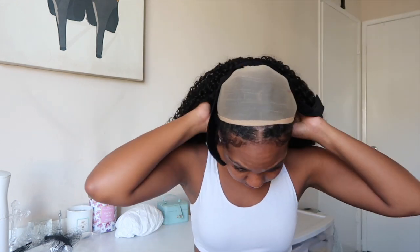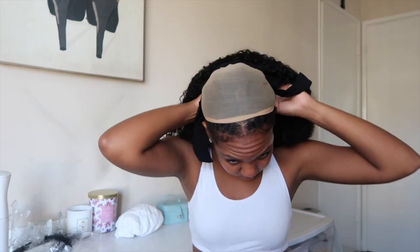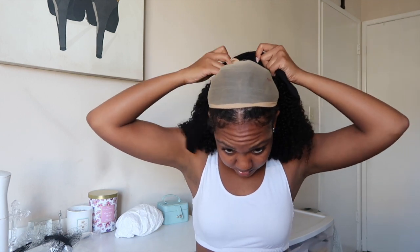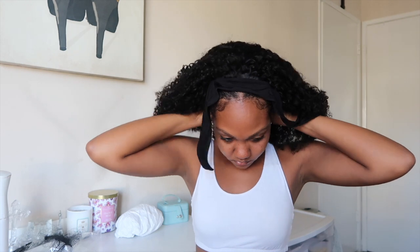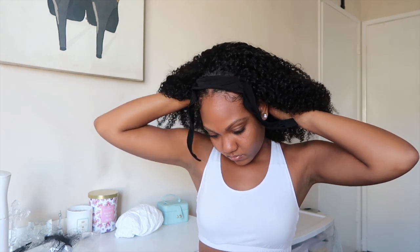There's no adjustable strap in the back — it's just velcro to secure it. I always leave out a little bit of my own hair because I think it looks a little more natural, and the rest of my hair is just braided up. I went ahead and snapped it in on the back and I'm bringing it around to snap the velcro together.